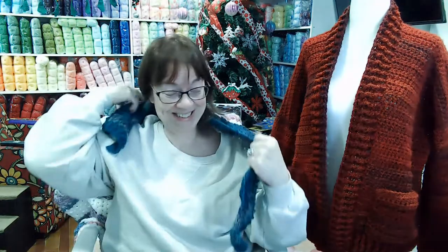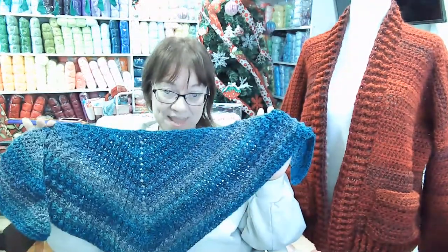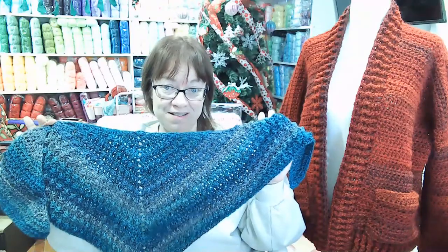She lives in Nova Scotia and it gets really cold there. This yarn has a little bit of wool in it, so it'll be awesome for her.